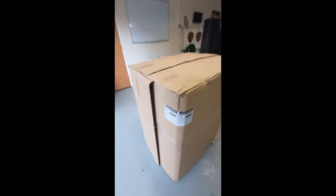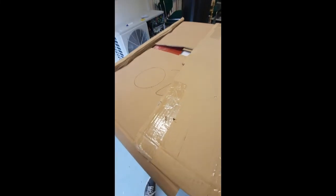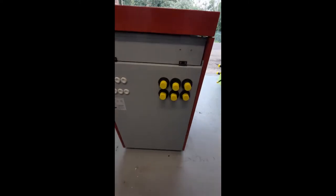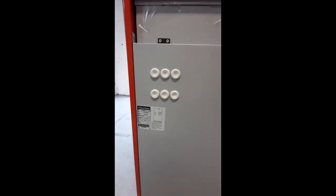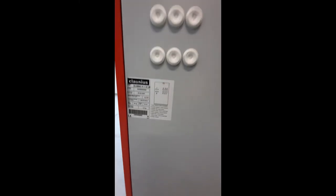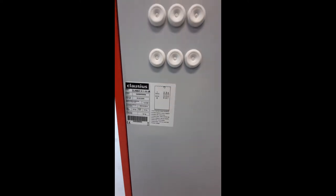So let's start by taking the box open. Now I've removed all the plastic, you can see your connections on the back for your heating and hot water. All your electrical cables can come through here, your overflow blow-off pipe comes out of here, and you can see all of your information on the back about which pipe is which, and the serial number and model number.